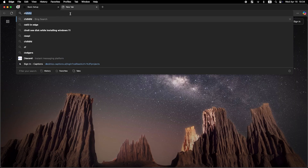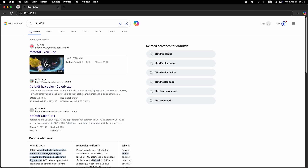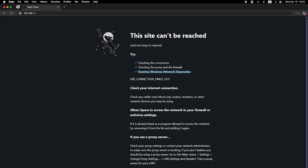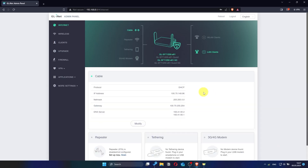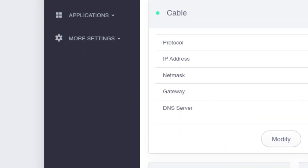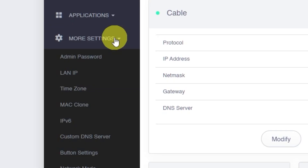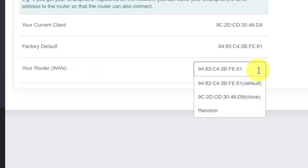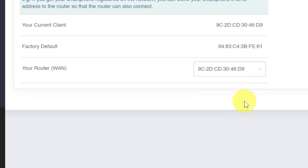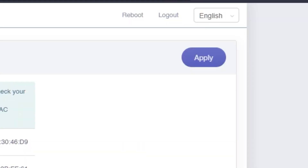Now check if the internet is working — just open your browser and try searching something on Google. If you still don't have internet access, you may need to try cloning your MAC address. To do this, log into the router's admin panel again using your new password. Navigate to the More Settings tab, then click on MAC clone from the menu. On this page, select the option from the drop-down menu that includes the word clone in parentheses. Your MAC address may look different from mine, and that's completely fine. Click the Apply button to save this setting.